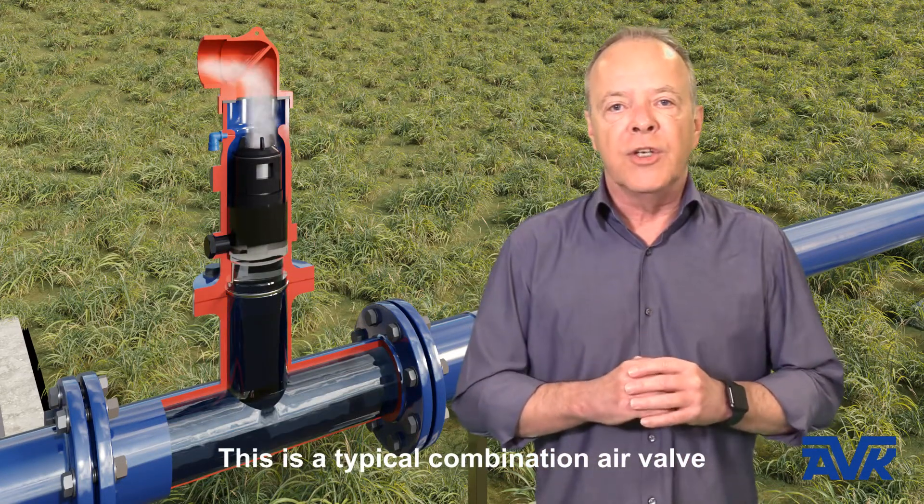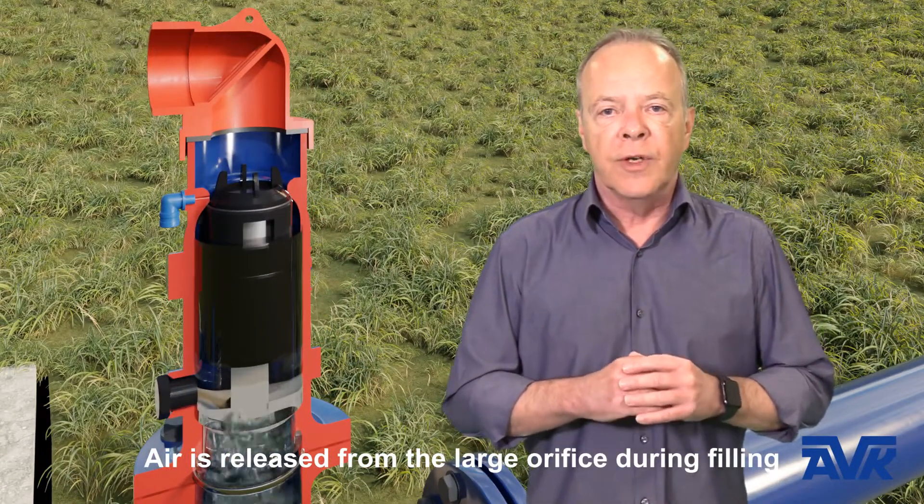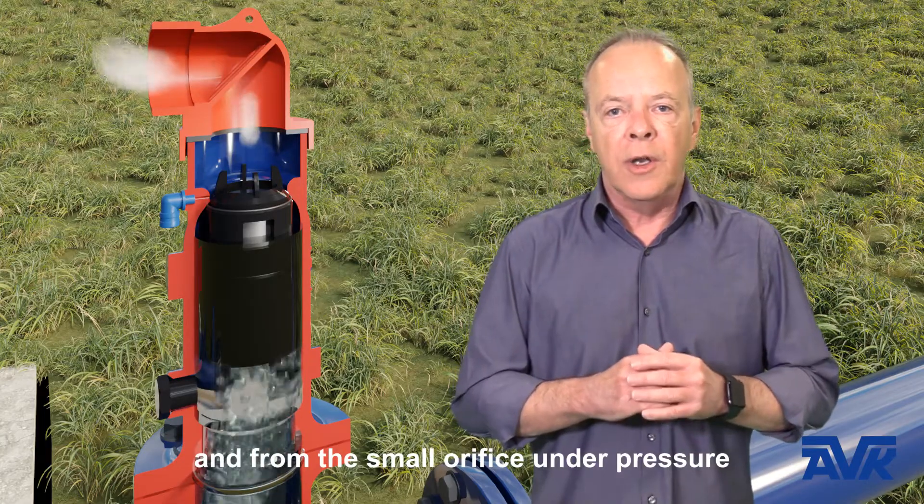This is a typical combination air valve. Air is released from the large orifice during filling and from the small orifice under pressure.